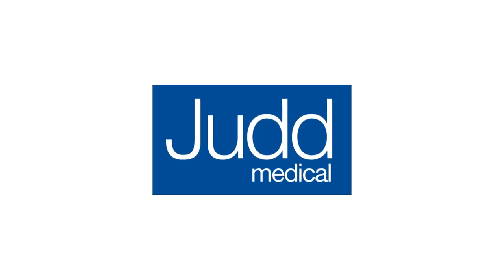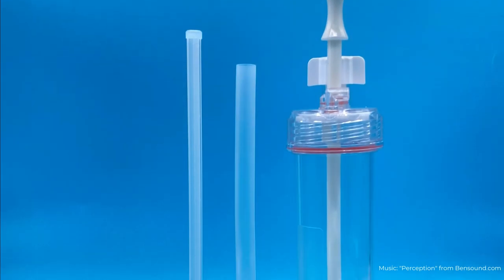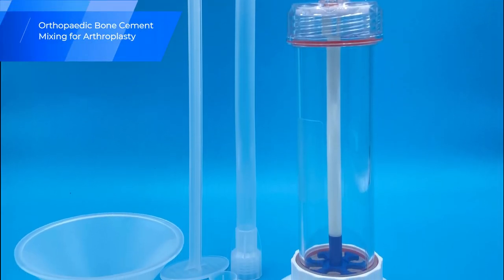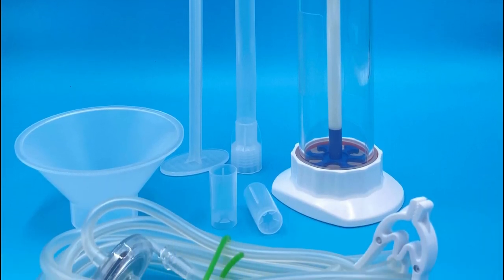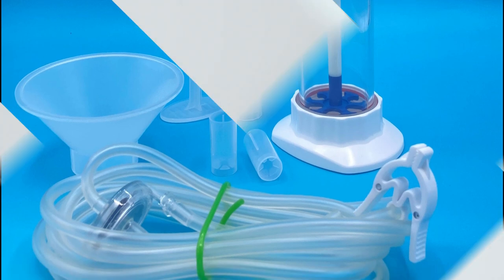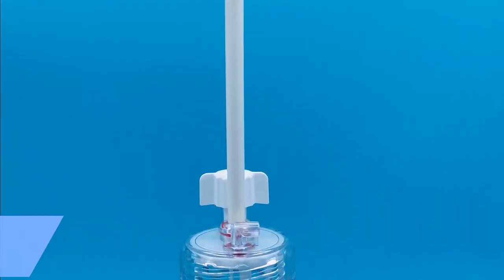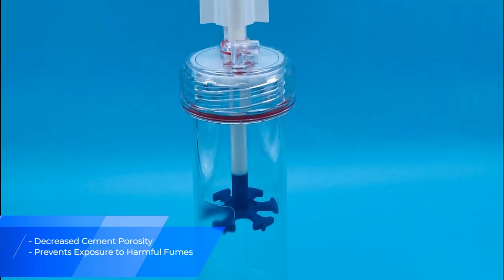In this video, we will be introducing the Solomax Bone Cement Syringe Mixer, which is a vacuum mixing and application device for orthopedic cement. It enables bone cement to be mixed in a sealed manner without human contact or exposure to the outer environment. This is vital for two main purposes, as it decreases cement porosity and prevents exposure to harmful fumes.